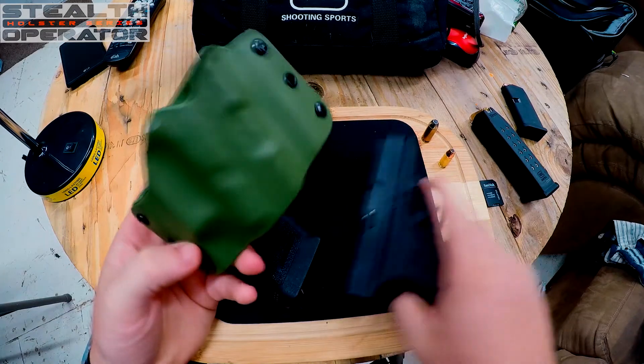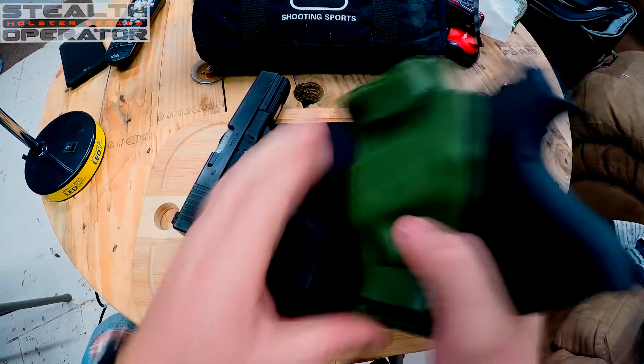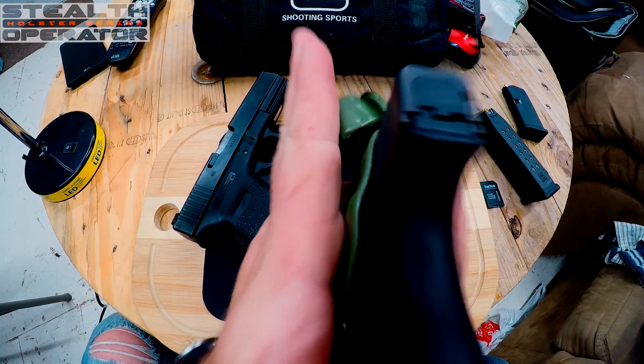I haven't had any problems with the nine millimeter at all — it fits in there just fine. It has plenty of retention; it won't come out, and you have to kind of forcefully remove it.